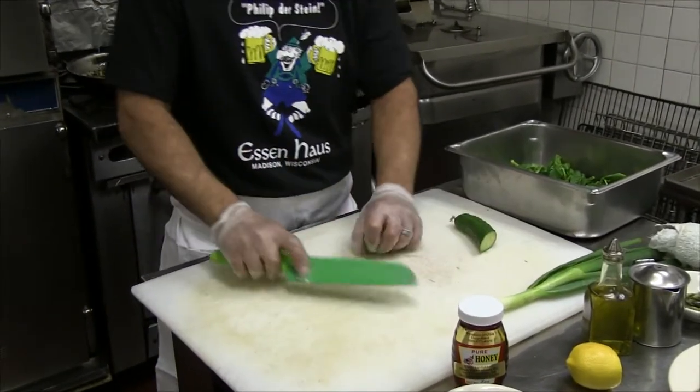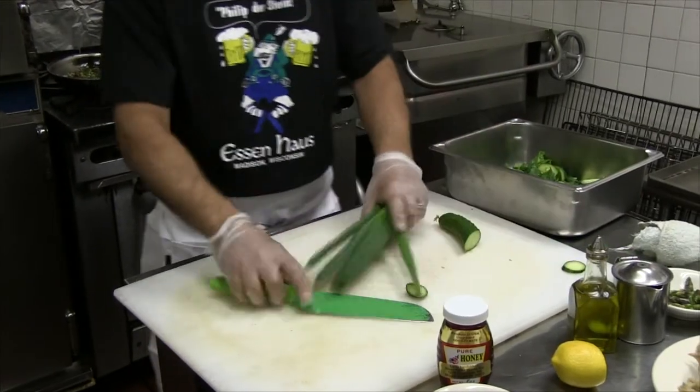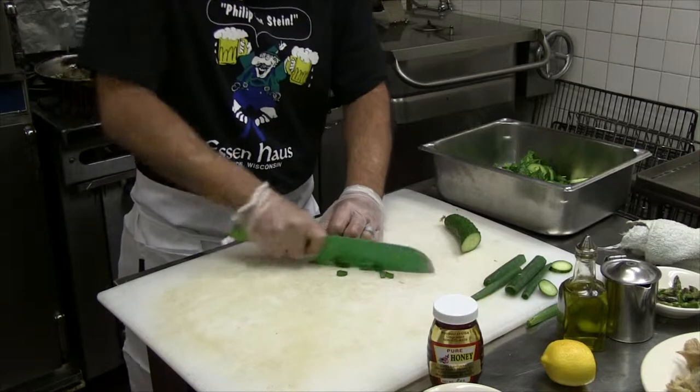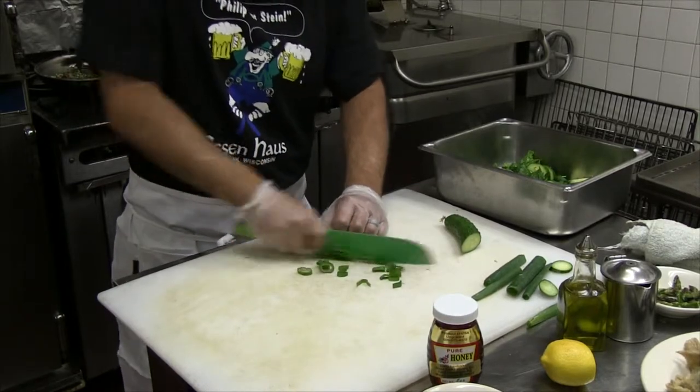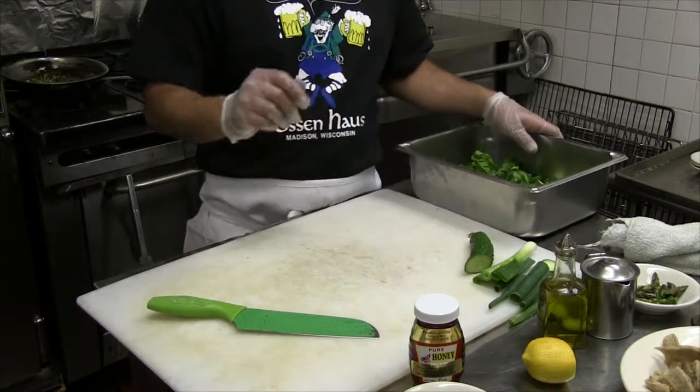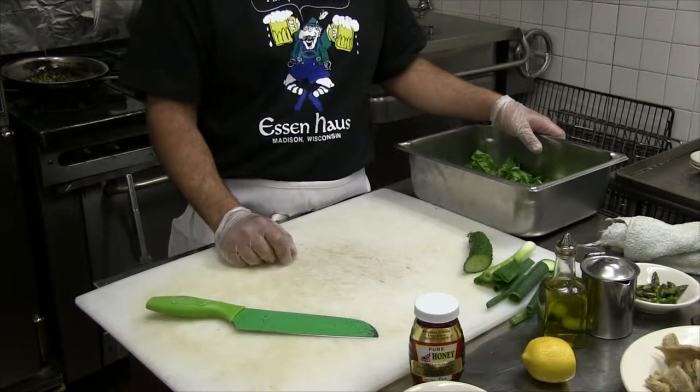Throw them in there — nice fresh cucumbers. Throw some of the greens on there from the onion. You can put any ingredients you like in yourself. I don't see anything canned here at all — it's all fresh.